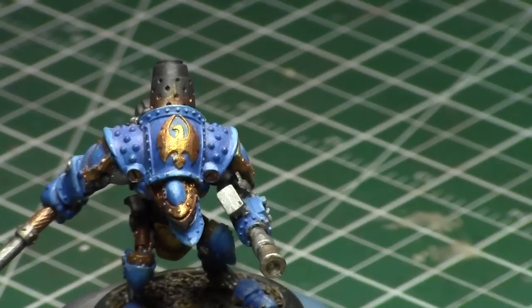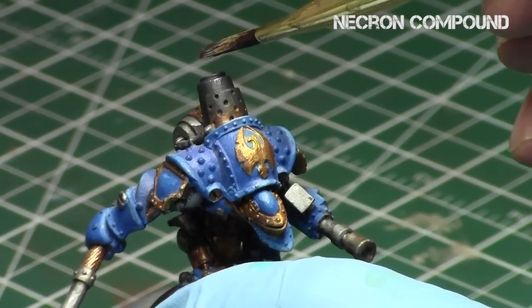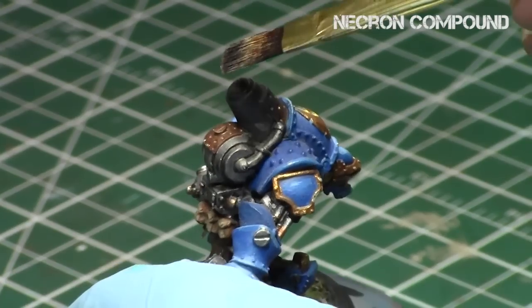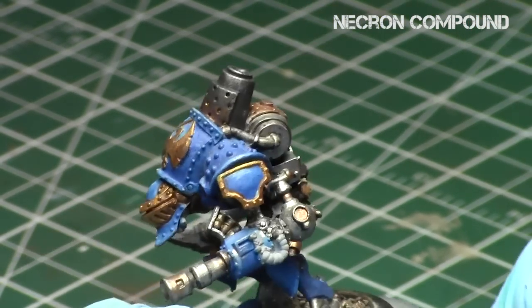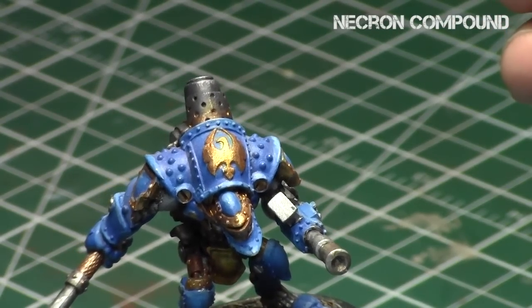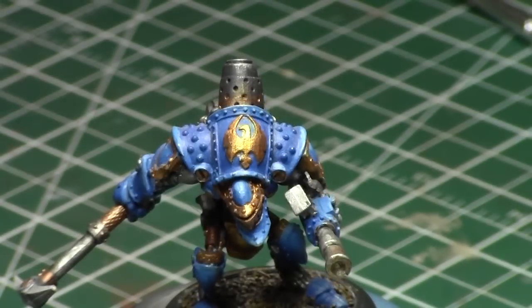Finally, this is an optional step: Necron Compound, which is a nice dry compound — basically pure paint with very little medium. What I'm going to do is a downward motion with my dry brushing, just trying to hit the very edges of the chimney exhaust. This will represent the chipped paint — the chipped soot — because as soot dries, it tends to chip away from the exhaust pipe, and the very edges sometimes will show metallics. This just re-introduces that effect onto the exhaust pipe.